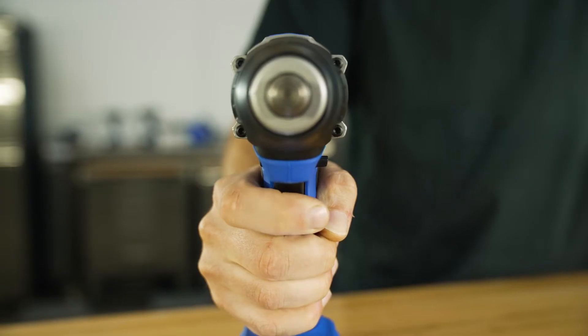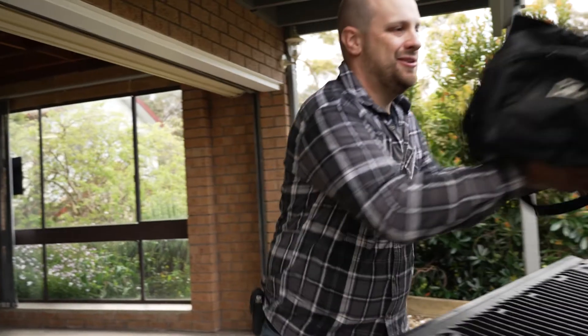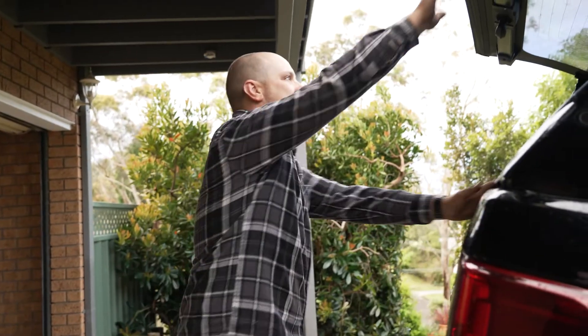Moving the forward or reverse switch into the middle position acts as a basic lock so that the tool can't be used accidentally — perfect when it's in storage or in your vehicle.